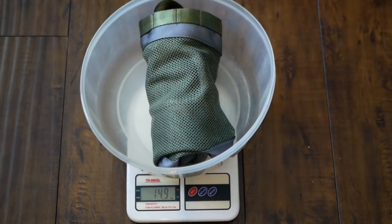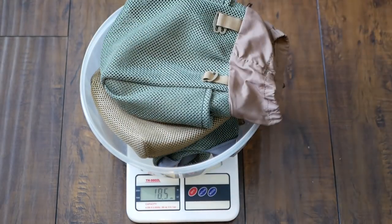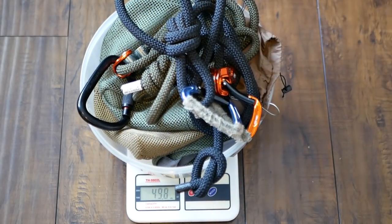The Mantis itself is only about 15 ounces, but I really wanted to check how light everything else was altogether. So I threw in the saddle, two sys haulers, micro fits, a lineman belt, a tether, three carabiners, and two ropeman ones. That's a whole bunch of stuff and it still only weighs about three pounds. It's pretty incredible.